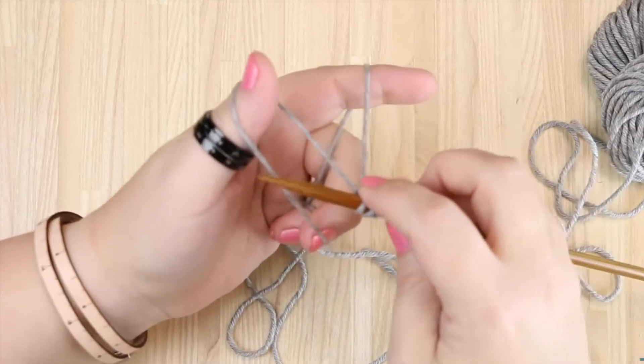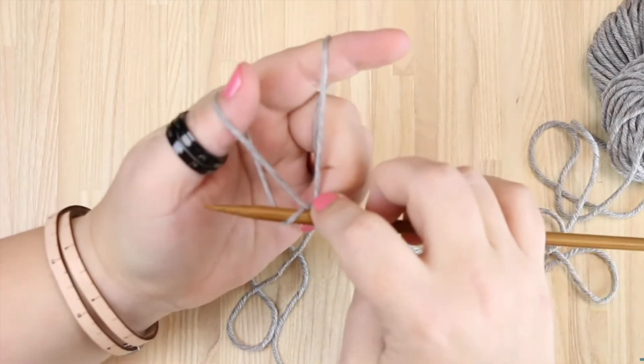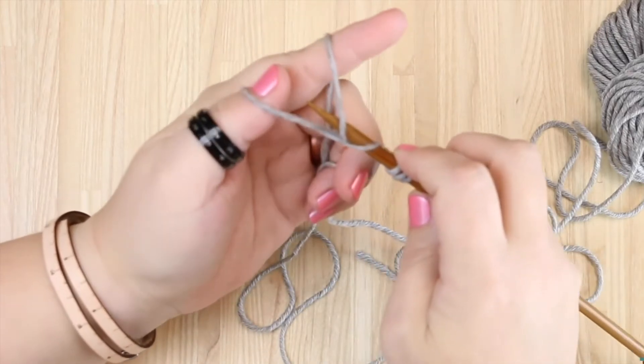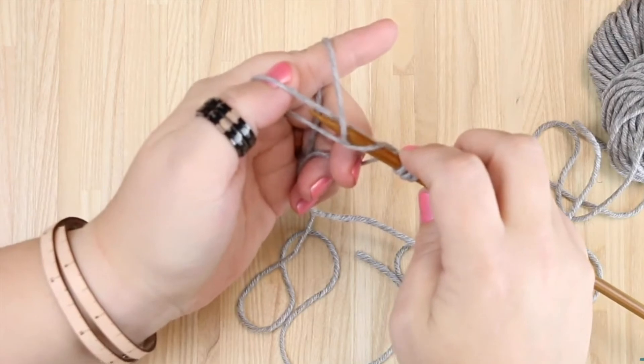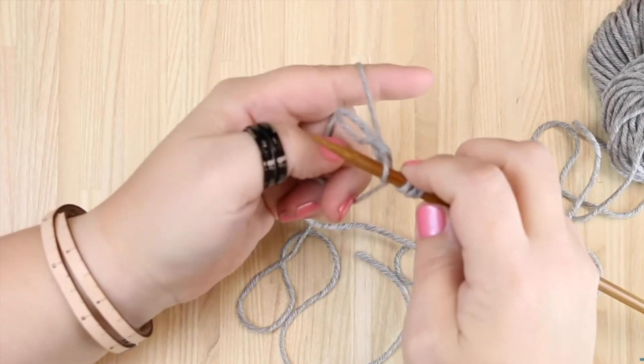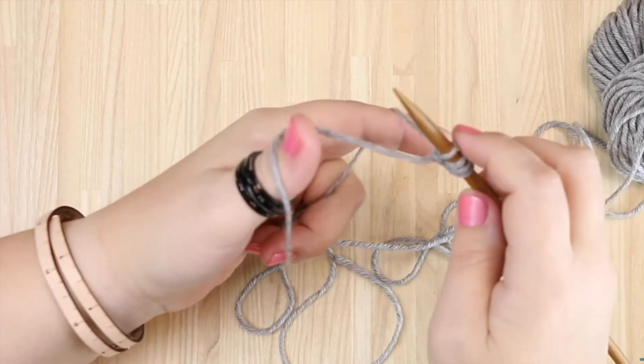You're going to do that a little bit faster. Underneath, back down to the ground, up to the sky. Right here, you can also twist your thumb just a little bit, so it makes it easier to get that strand through the loop. Let go of your thumb and pull through. Hopefully that will help you.